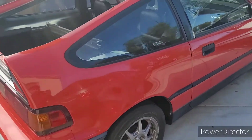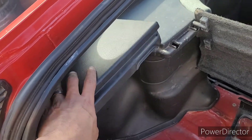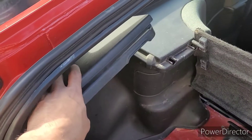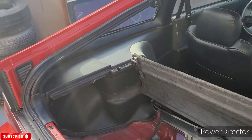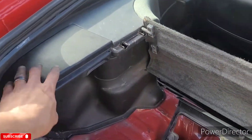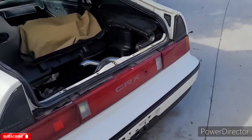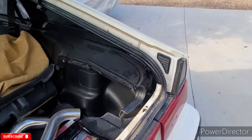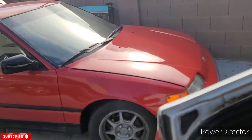In this video I'm going to show you guys how to remove these little doors right here. I'm not sure what they're called, but just little rear interior doors. This is an HF — I think these are both HFs. I just removed this one and put it in this CRX.